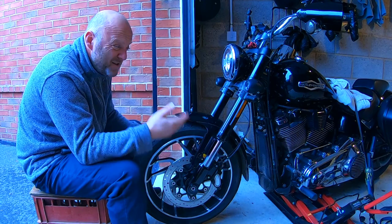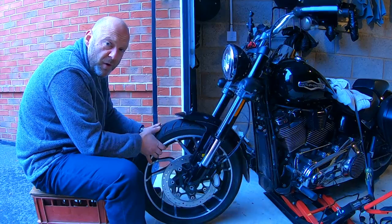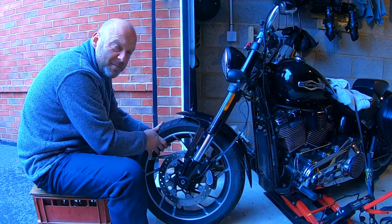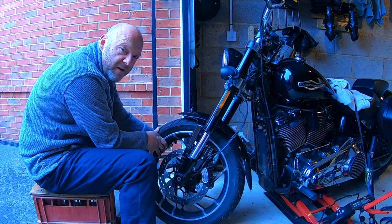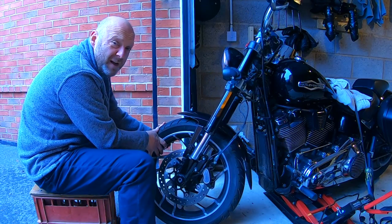Jack the front tyre up and do a left-to-right full motion all the way from lock to lock two or three times, and just check that steering head bearing. You should do this on a regular basis anyway — every 5,000 miles at a minimum.